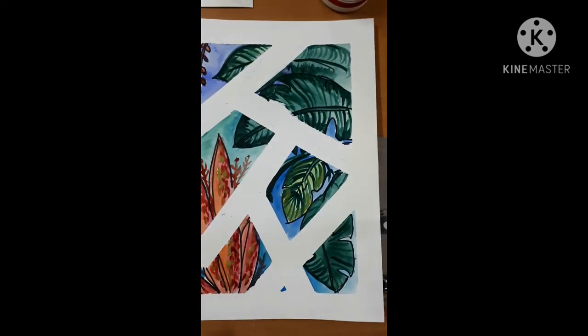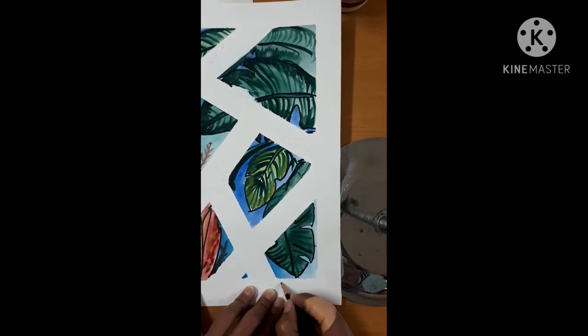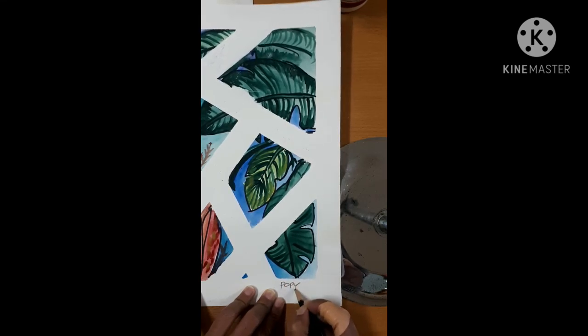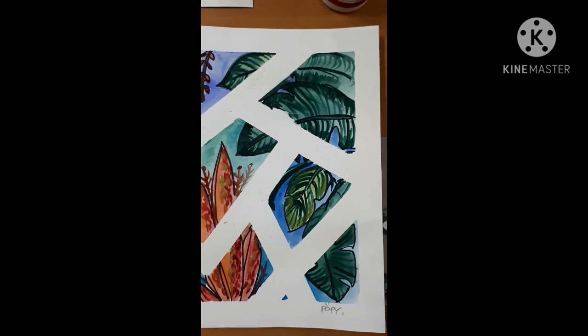And then done! Don't forget to write your name here — so I will write my name and class. Okay, done!